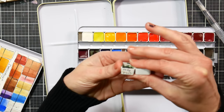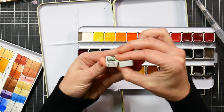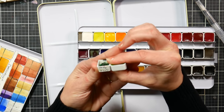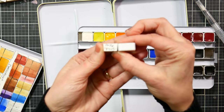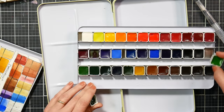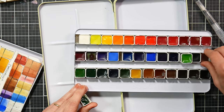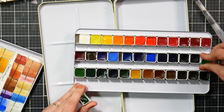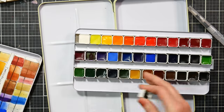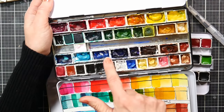They might be a smidgen shallower than a standard half pan — it's hard to tell since this one is tapered. I don't think the depth difference is that significant. One tip: whenever you have these pans, you want to bend the retaining fingers down first and then snap them in. I actually like a little more space because it's easier to get a brush in.